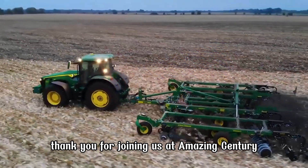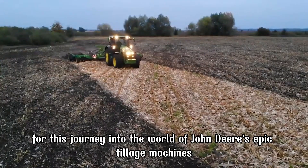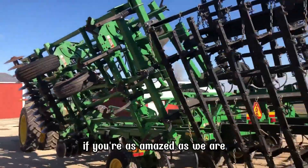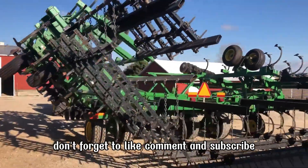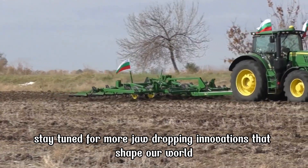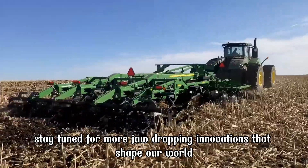Thank you for joining us at Amazing Century for this journey into the world of John Deere's epic tillage machines. If you're as amazed as we are, don't forget to like, comment, and subscribe. Stay tuned for more jaw-dropping innovations that shape our world. See you next time.